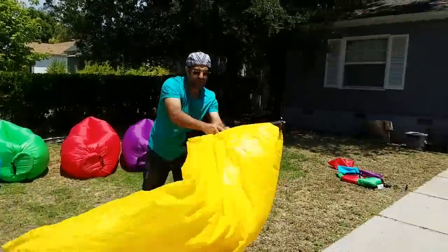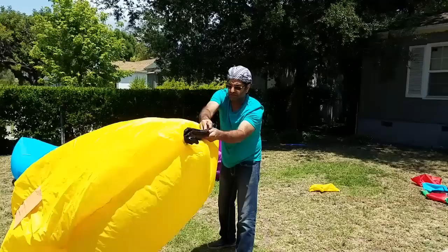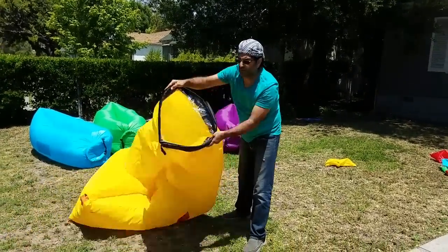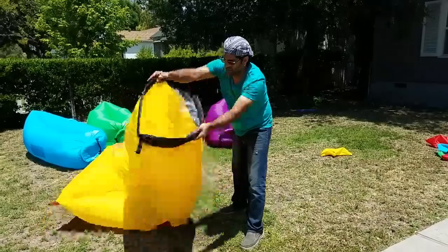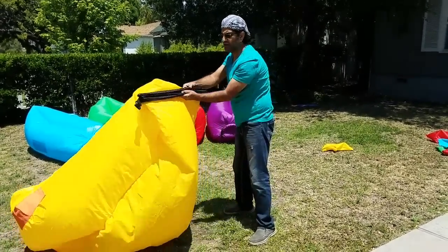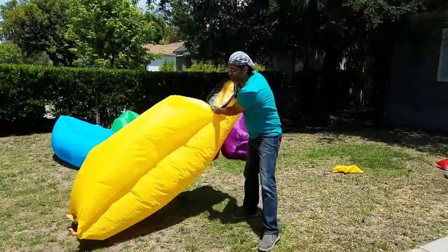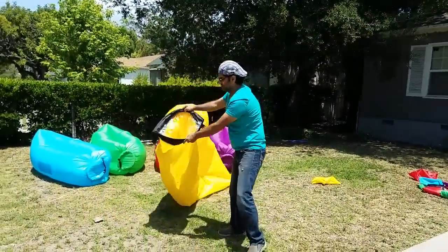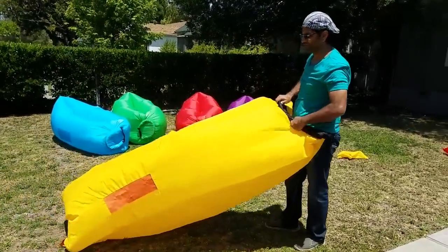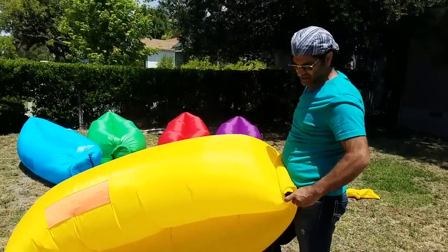Then you do it a couple of times — just collect the air — basically a couple of times, and then you close it and you open the second one. Now that I get a little bit more wind, I'm going to do a little bit bigger switch. As you can see it's already full enough, and the more I press the air in, the more it tightens up.